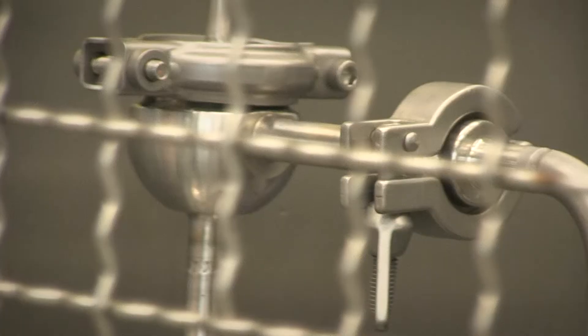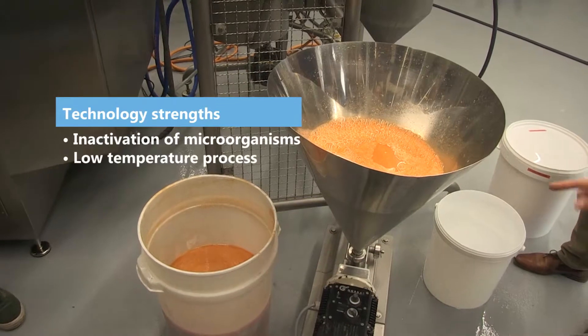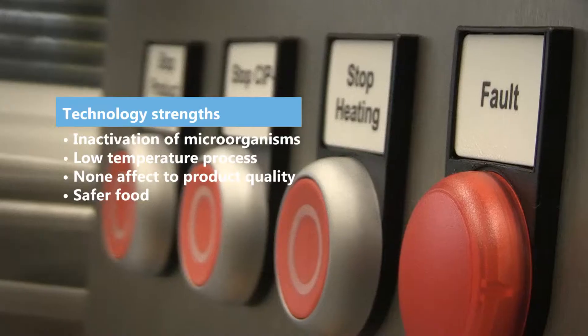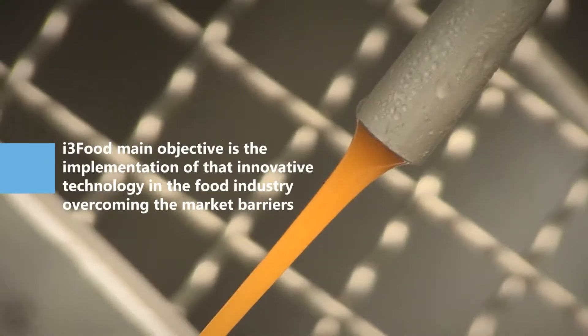The process is based on an effect called electroporation, where by applying an electric field you open a pore in a cell membrane, causing a loss of vitality. So unlike heat pasteurization where you have to achieve high temperatures, here we can achieve microbial kill at low temperatures without affecting the product quality.